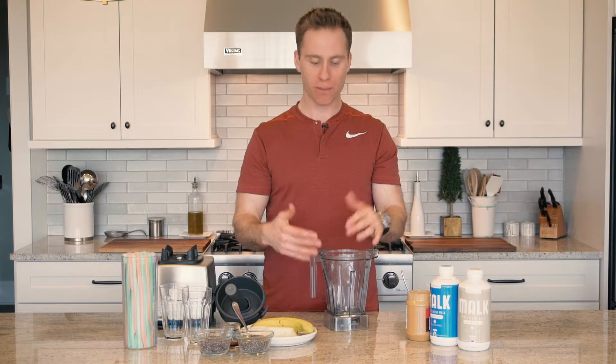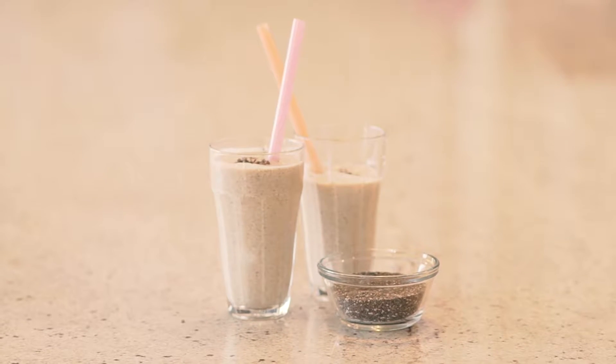Welcome to Target to Table. This is Matt, and I'm going to show you how to make a smoothie. This is called a peanut butter bomb smoothie, one of my favorites.